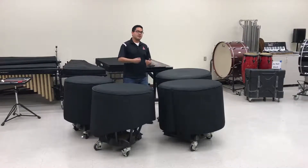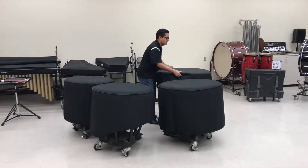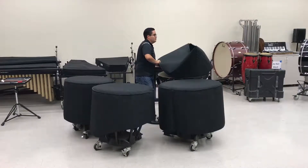Let's go ahead and discuss how to take the covers off and how to properly do it. First off, you want to start with a large drum head. Pull it up, flip it over, put it down gently.